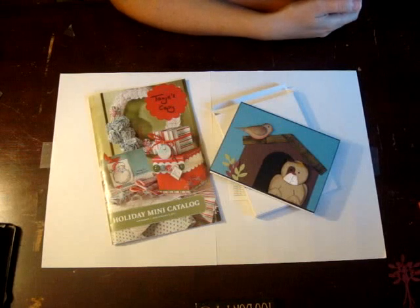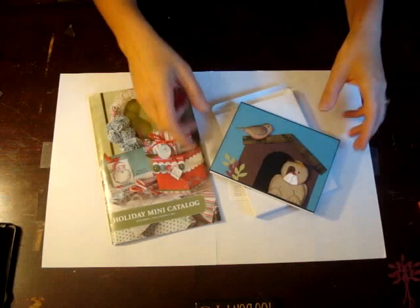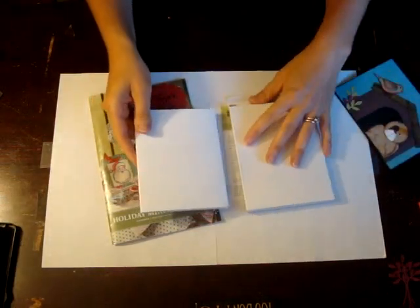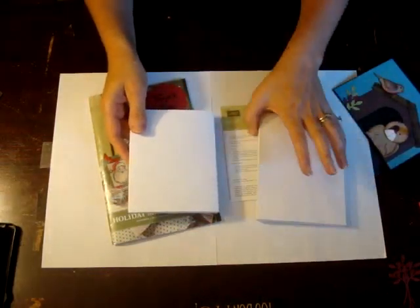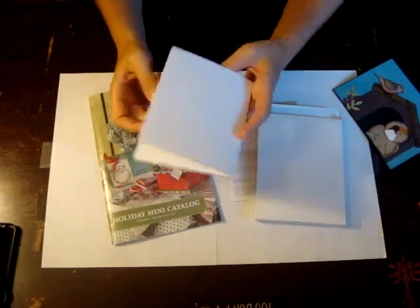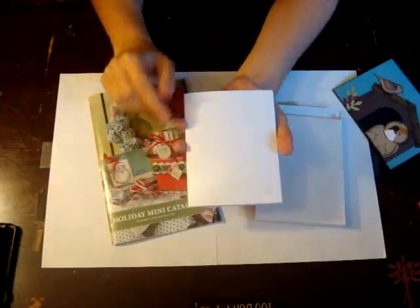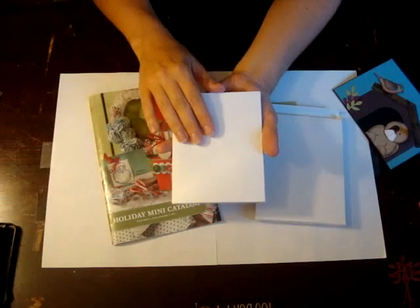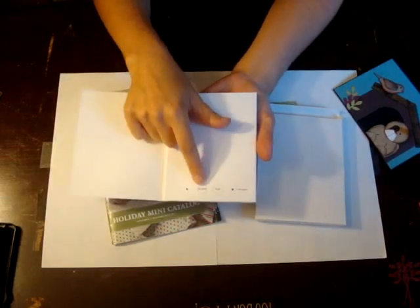Hello and thanks for stopping by. This is Tanya and I wanted to show you the one item that I am in love with from the new holiday mini catalog — it is the recordable sound card. The card comes in a little box like this with instructions, and there are two versions available: one sings 'We Wish You a Merry Christmas,' and the other version is one where you can record your own message.